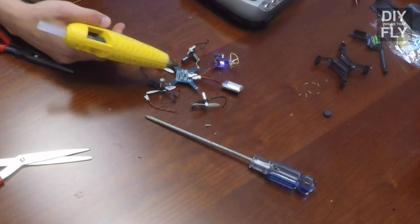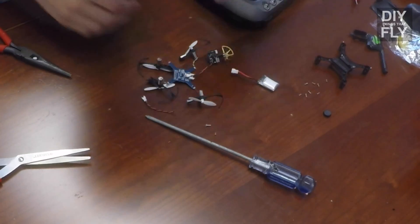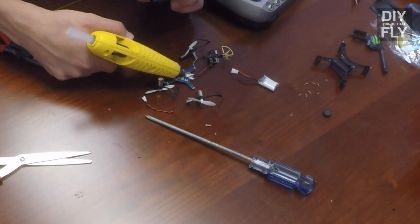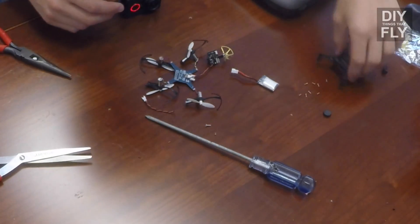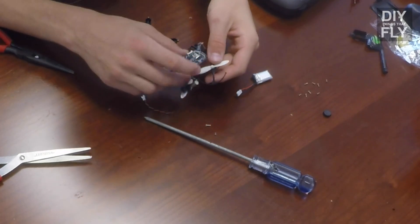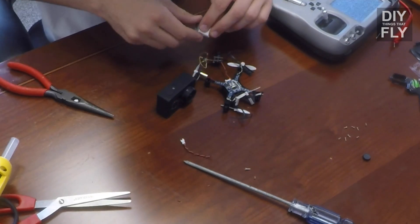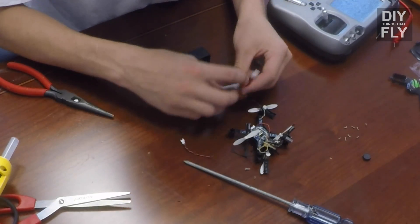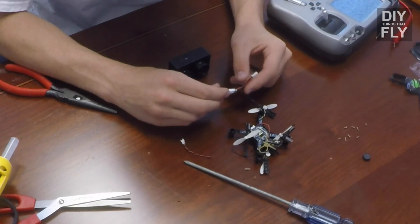I'm going to add a little bead of hot glue over the top of the solder joint. First, unplug the battery, then add a little bead of hot glue just to make sure it does not come undone. Now I'm going to set everything down in the casing, battery port facing backwards. I'm having problems with the battery staying in because it's puffed up and doesn't fit into the casing, so I think I'm going to end up removing the casing and just using a rubber band to hold the battery in place.